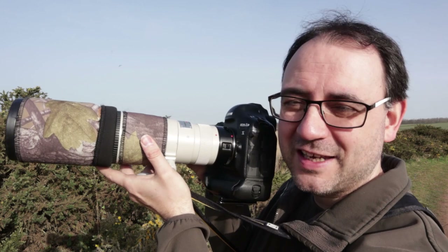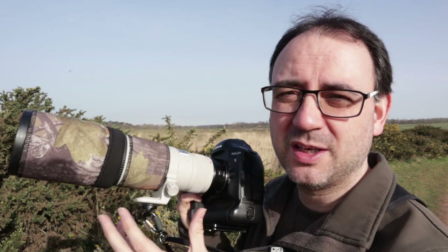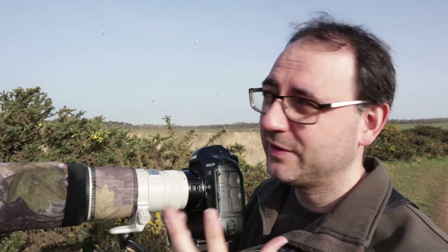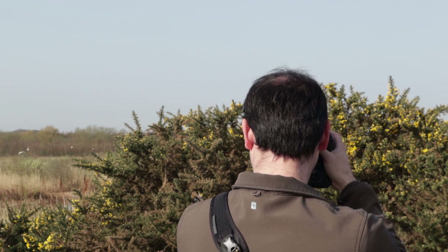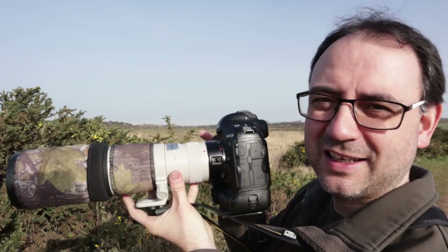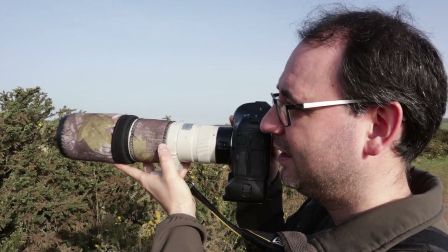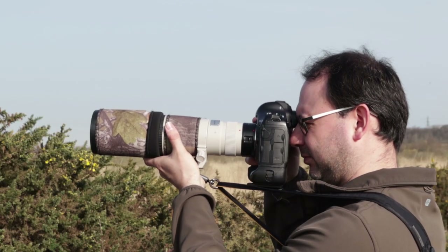Have the camera ready — keep it up near to your eye. If you have it down and have to bring it up, it's potentially going to cause more disturbance and might put the bird off. Singing wrens can generally get quite close at times, but you never know. When you get into that perfect position, get the camera up close to your eye so you don't have to move as much. It also kind of hides your face, which may reduce disturbance. Get ready, and as soon as the bird goes onto a prominent perch, start focusing and firing.